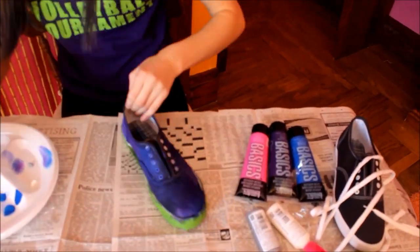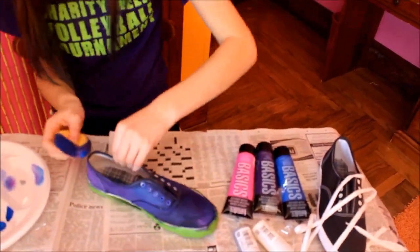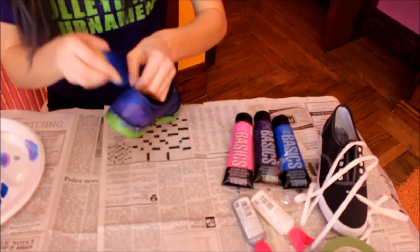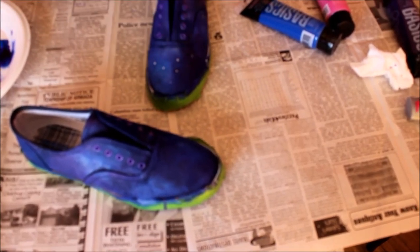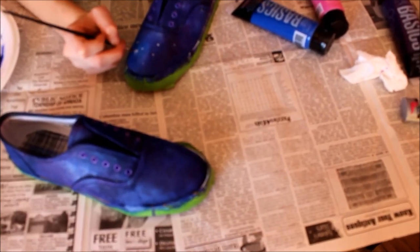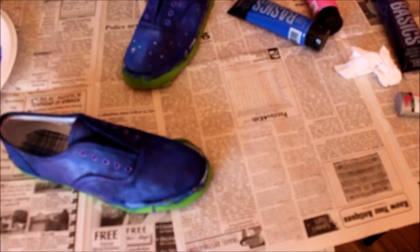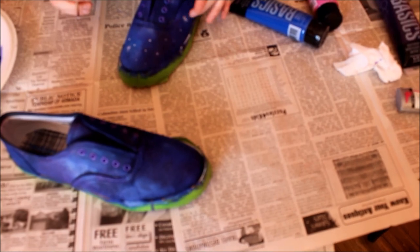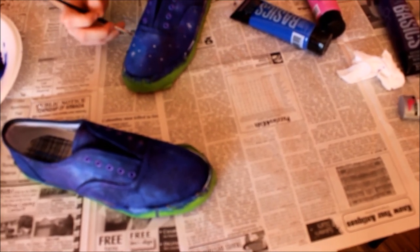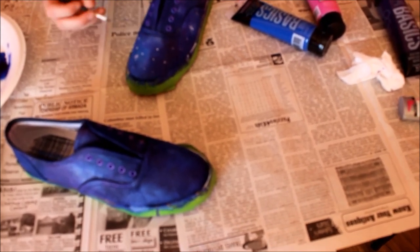So once you're done putting on the rest of the colors to the shoes, you're going to take your little paintbrush and your white paint and start creating little stars on it like so. Don't do too many because you don't want to overwhelm it, but you can also create real stars if you're artistic. If you put too much paint, you can just smudge it up and it'll look fine. Just continue doing that to the back as well.